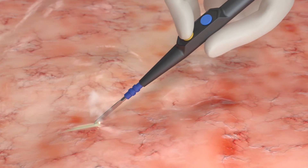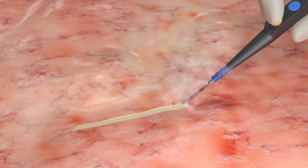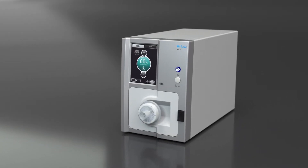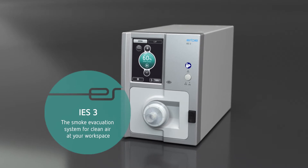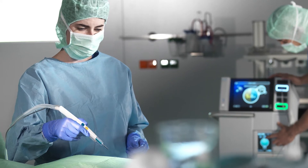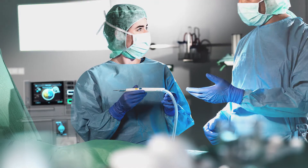Smoke containing potentially hazardous substances is generated during electrosurgical cutting and coagulation of tissue, also in cases of laser and ultrasound applications. The IES-3 smoke evacuation system is our solution for a safe and clean working environment. The IES-3 filters smoke and odors and extracts aerosol-charged air during open surgical and laparoscopic procedures.